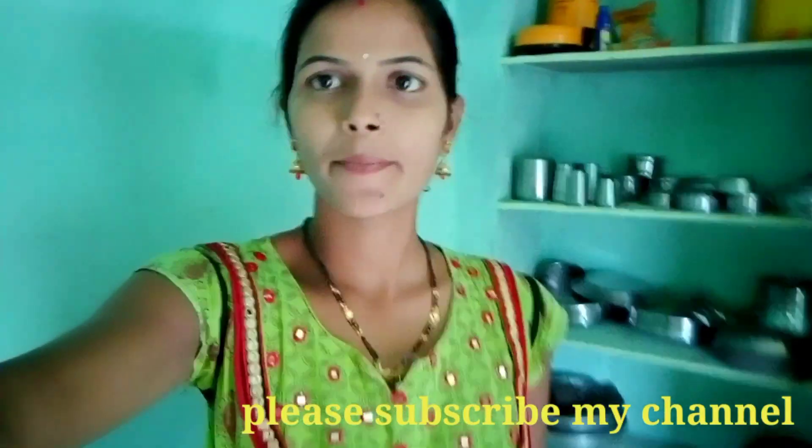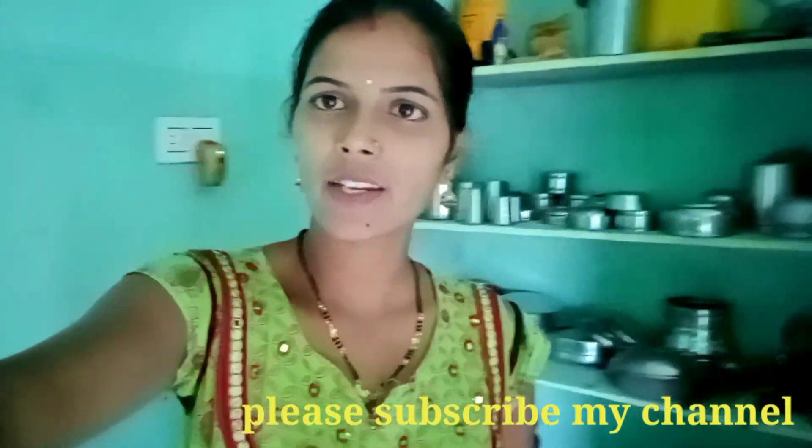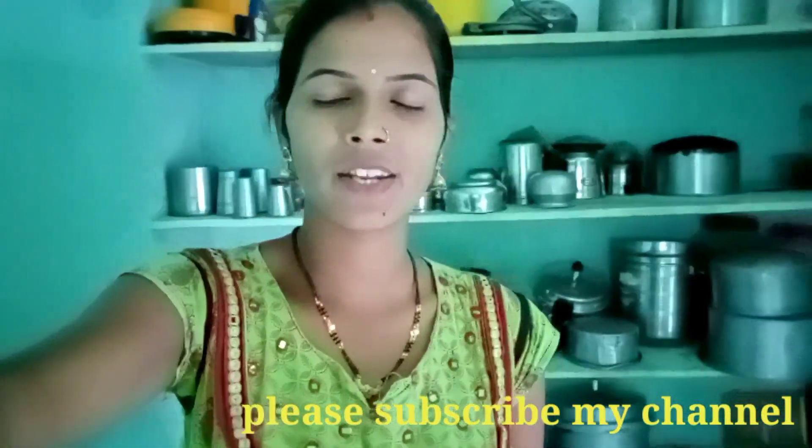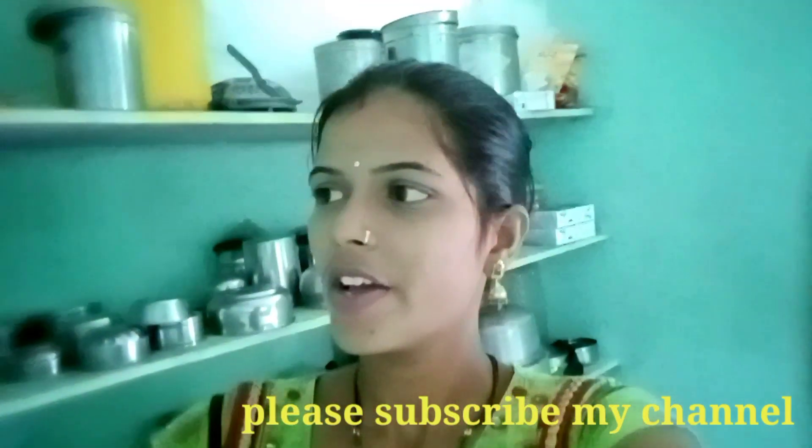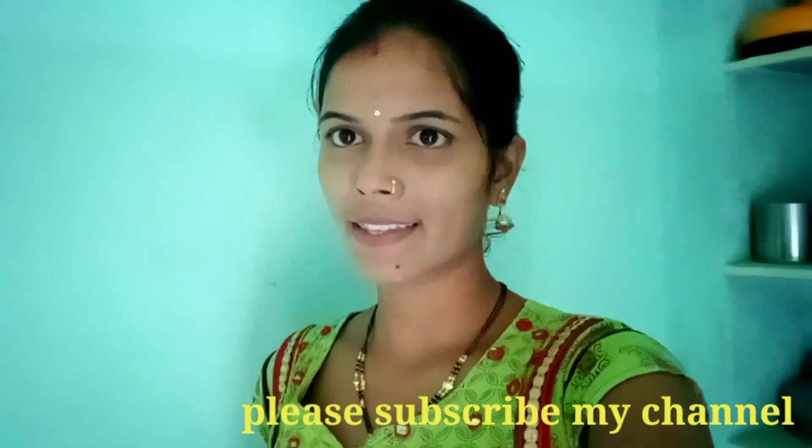Welcome back to our channel! I am so excited to share my videos with you. Friends, if you have any videos, please skip the video.